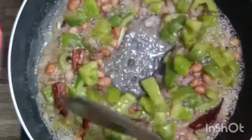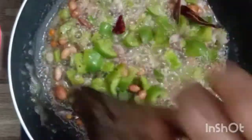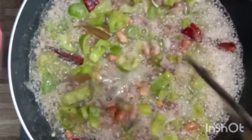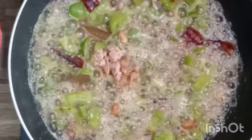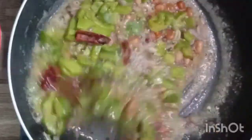Even for side dish preparation or for whatever vegetable stew preparation we can use this multi-purpose powder. Now we can observe that the capsicum has started to turn light green — it's cooked. So now we are going to add salt. Here I am using half a tablespoon of pink Himalayan salt. Mix it well, set it aside, and then switch off the flame.